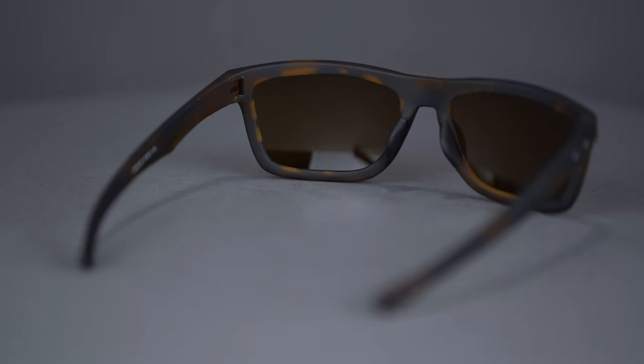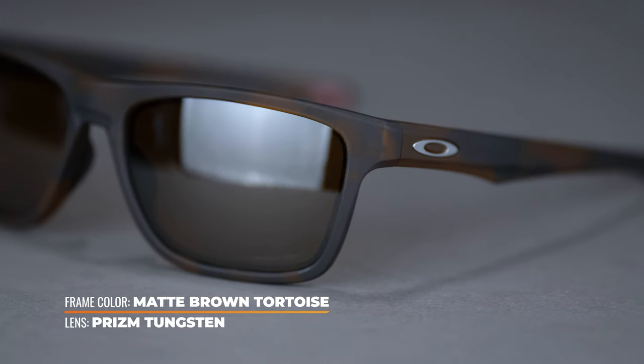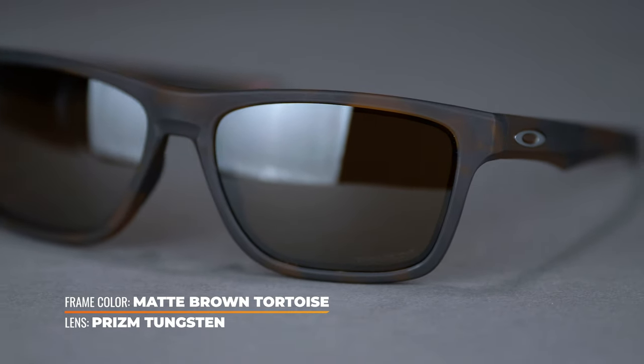The frame is made of Oakley's proprietary frame material, O-Matter. O-Matter is a nylon blend which makes this sunglass super lightweight and durable for a comfortable feel that can hold up to any of your daily demands.